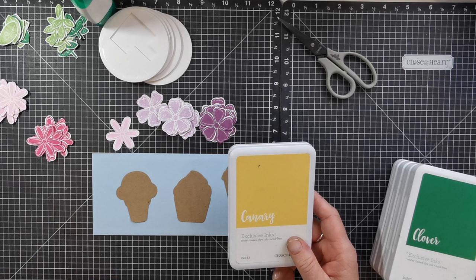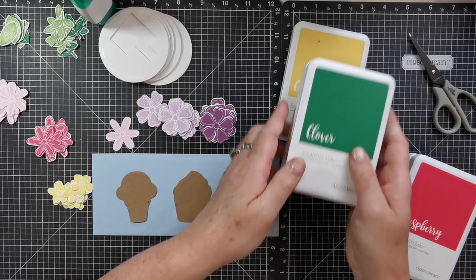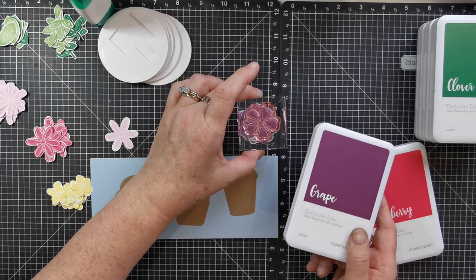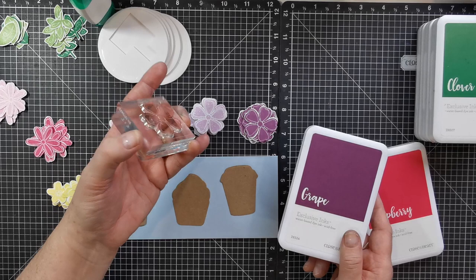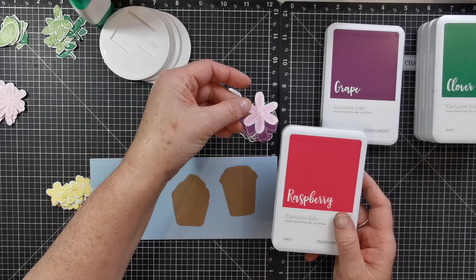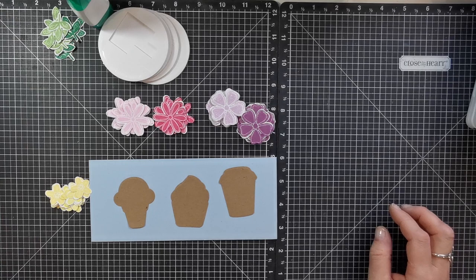The colors I've used for the flowers are canary — I tried a little bit of lemonade but those flowers were lighter than I wanted, so I switched to canary. I've got clover and green apple for leaves. Then I've used beautiful grape with second generation stamping — where you ink up your stamp, stamp it with the true color, then stamp again without re-inking to get a softer, lighter tone. With raspberry I used the same technique, giving me a very soft pretty pink. Those are the five colors I used.